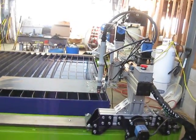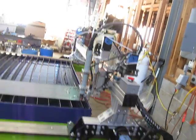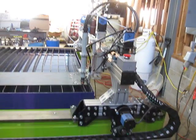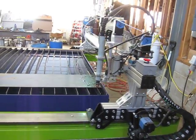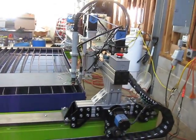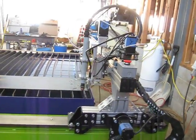Hey everybody. Here I am trying to get my plasma cutter working. It's C&CNC Electronics, and the table is a Precision Plasma. Today is the second day I've tried to fire it, and I'm not having any luck. I know it's something I've done, so I hope somebody out there can help me.